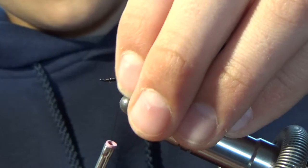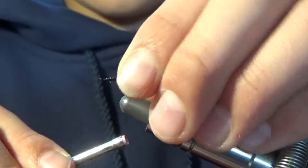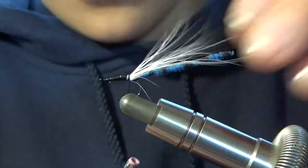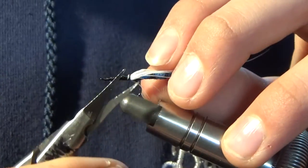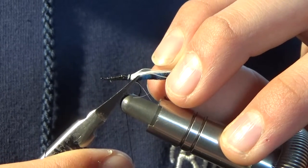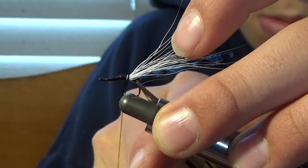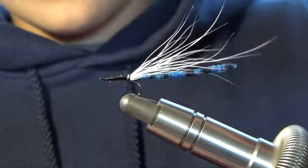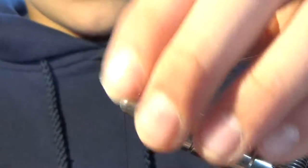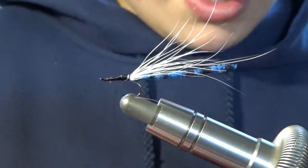There we go. You want to kind of keep that down as best you can against the tail. There were a couple weird stray fibers. Next, we're going to add in our parachute, so we're going to wrap just about to that middle section.